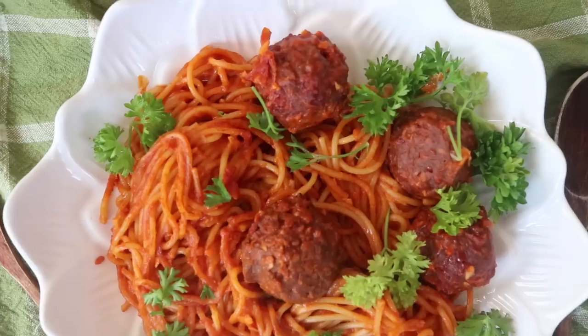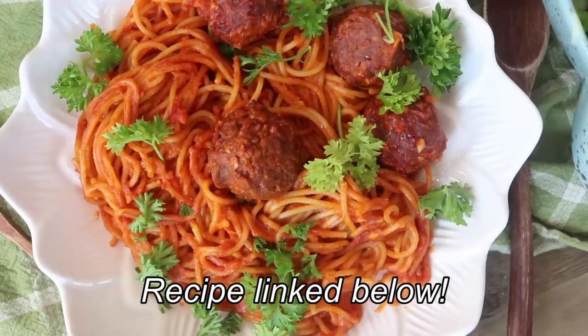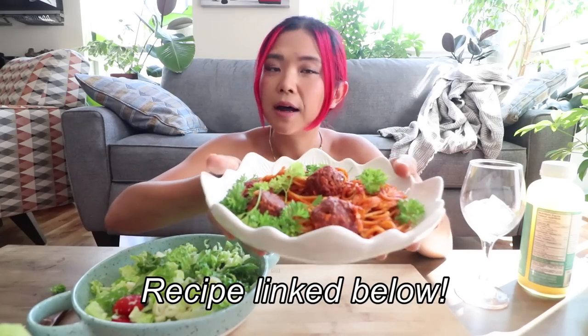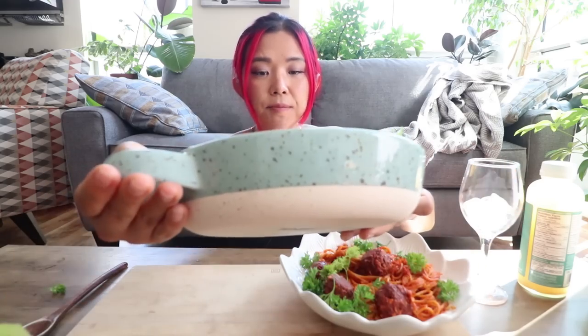Today we are doing a mukbang of gochujang pasta. I just made it and I just posted a recipe video on this pasta, so that's gonna be linked down below if you want to know how to make it. It is so good — I've made this so many times, I think it's my fourth or fifth time. It's vegan and just delicious. I added in some plant-based meatballs from Very Good Butchers. I haven't tried these yet, so I'll let you know what I think. I have a nice little side salad with hearts of palm, olives, cherry tomatoes, and lots of lettuce with a vegan ranch dressing — I can't really tell you what brand yet because I'm working with them.